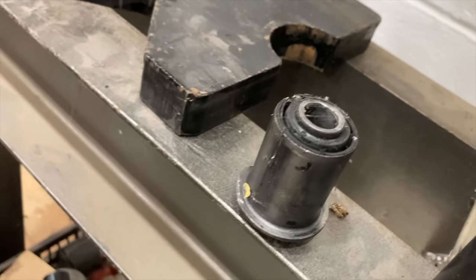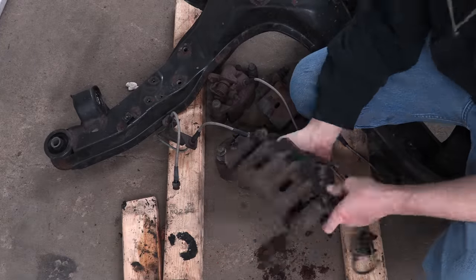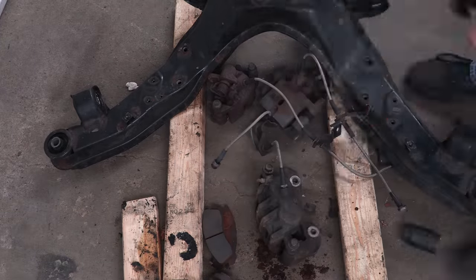Nice and clean — brand new bushing goes right in the trash. Every single part on this floor still needs restoration and I have a plan for all of it.